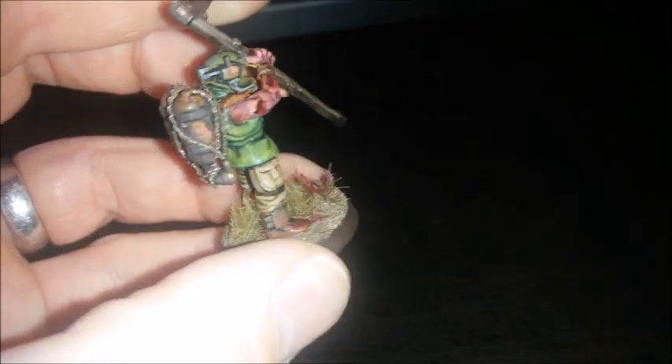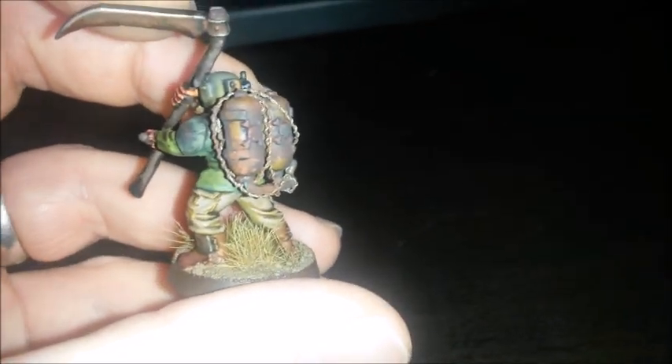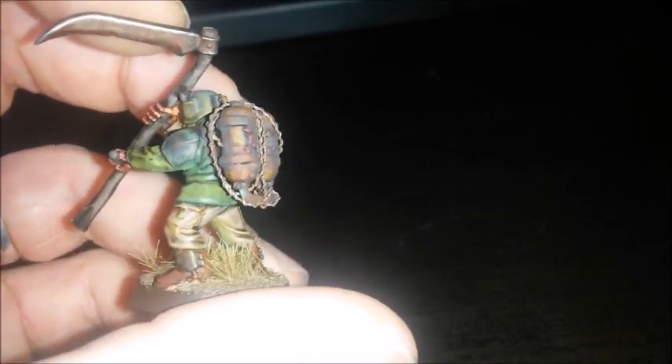I wrapped some barbed wire around it just for fun — I don't know why really, but I've kind of done it now. If you don't like it I'm sure it'll come off, but I haven't glued it, just sort of tucked it in. I didn't want to take it off in case it started ripping off the paint. I have varnished it, so it should be okay.